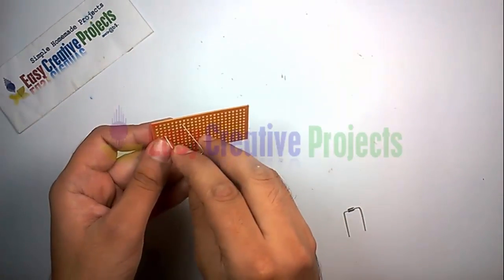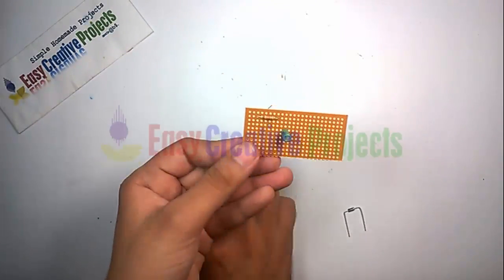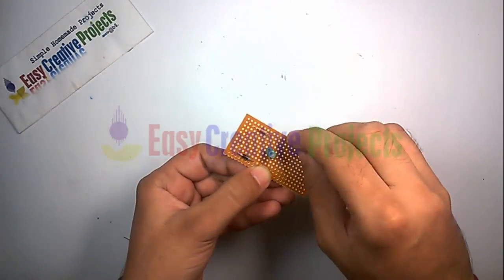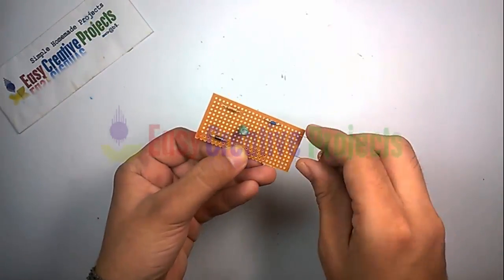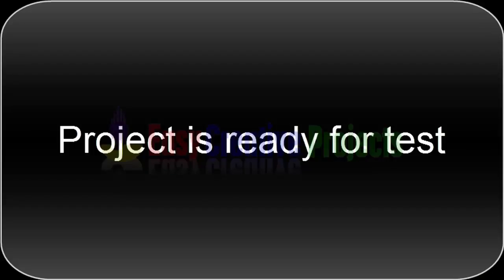Now connect all components on PCB board using circuit diagram. Project is ready for test.